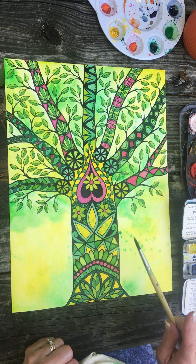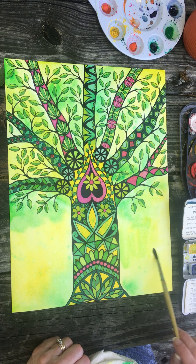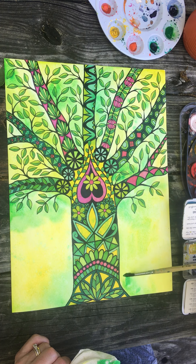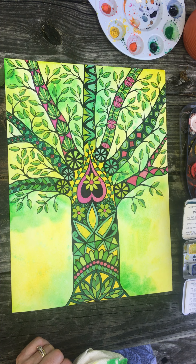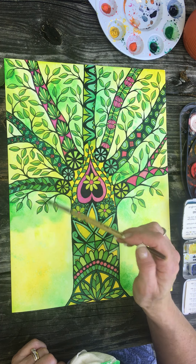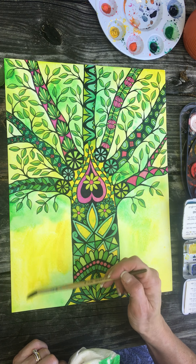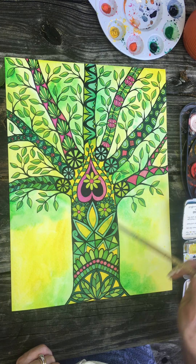Oh okay, that was a little much — I don't think I like that. I like it up here but I don't think I like it here. I want to put a whole other coat here but I want it to bleed into itself, so I'm gonna wet the edge here and maybe add a little bit more green down here.